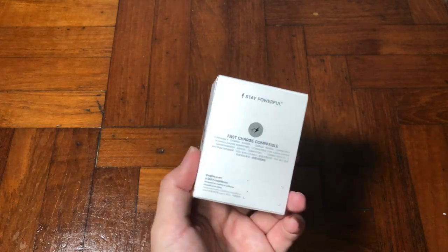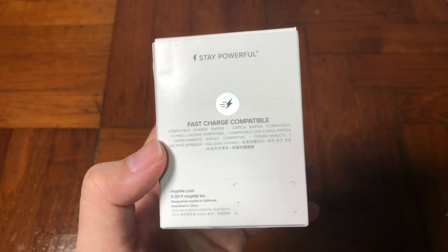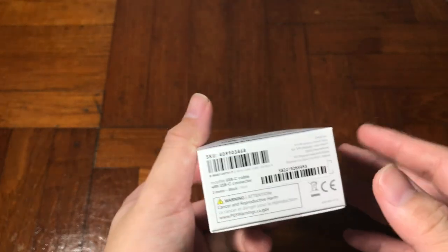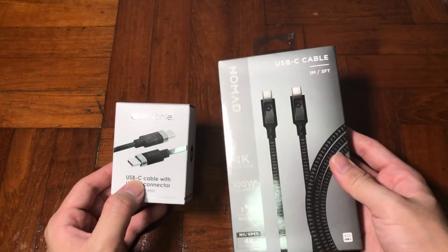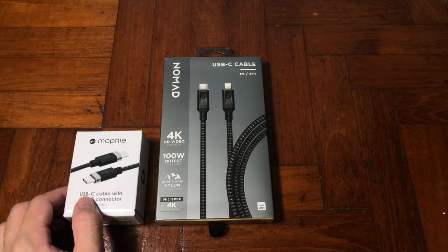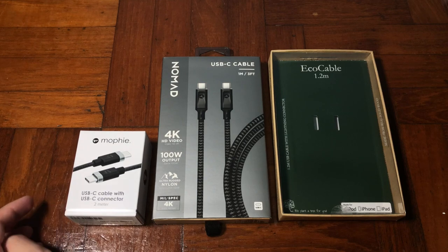This is a two-meter long cable, and what's special about this Mophie cable is that it's really long. There's not much two-meter long cable available for Apple, so this is a third-party cable approved by Apple themselves. I have reviewed a one-meter long USB-C to USB Type-C and also an eco cable from Woosaccessory — if you haven't checked those out, I'll link them in the description below.